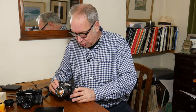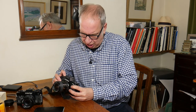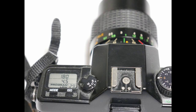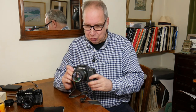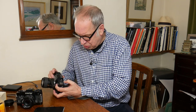It has aperture priority (AV), a manual mode, a time mode, a program mode for low depth of field, and a program mode for high depth of field. It also has a motor drive built in — you can do single shots or continuous shots.